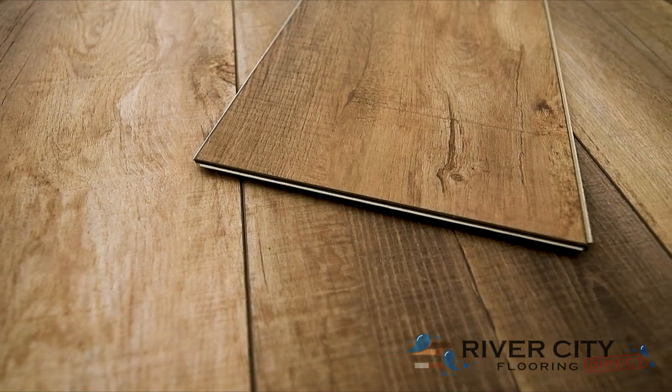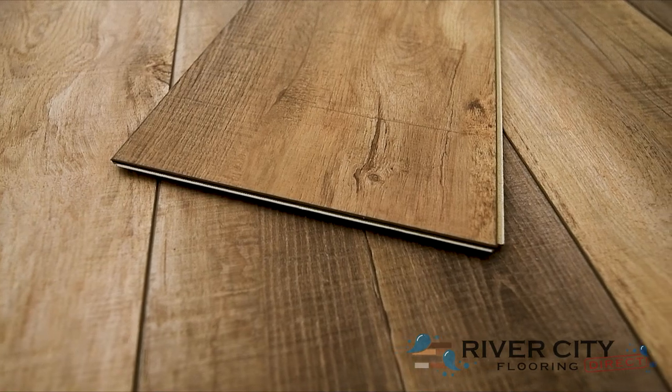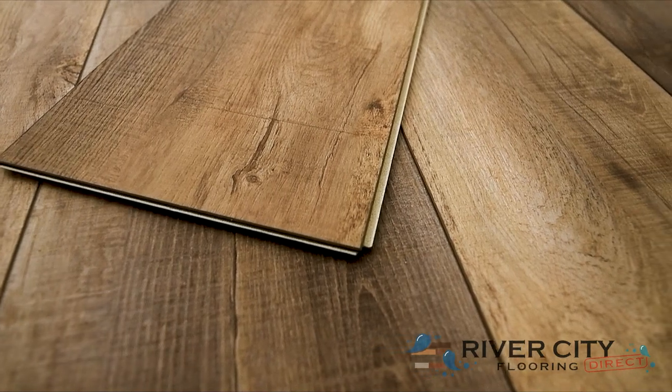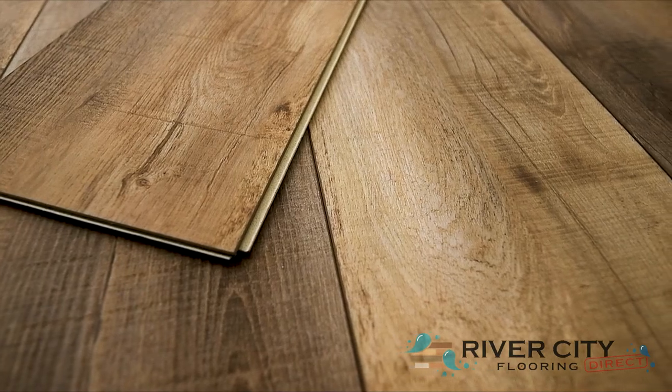Authentic Plank by Southwind Floors has boards that are 9 inches wide by 60 inches long with a sound deadening closed cell IXPE pad attached. It's embossed and registered with an enhanced V bevel, comes with a lifetime residential warranty and a 10 year commercial wear warranty strengthened by its 20mm urethane wear layer.